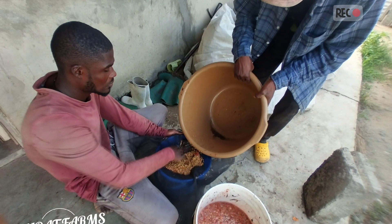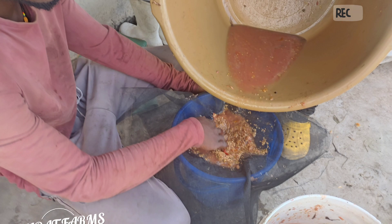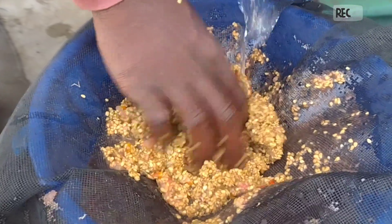Store it for a day or two, then squeeze out the seeds from the fiber.